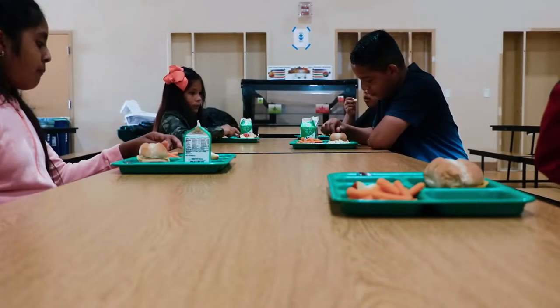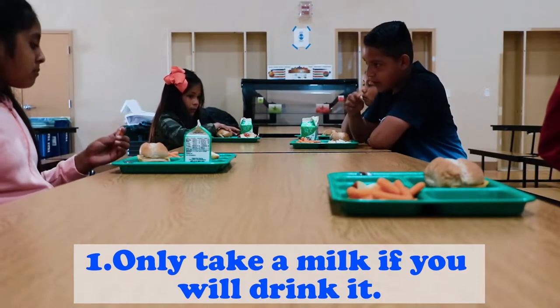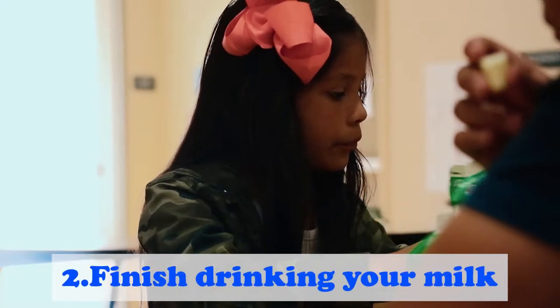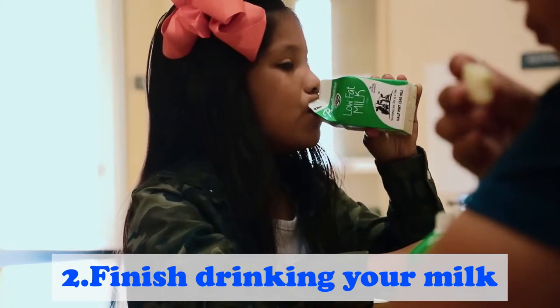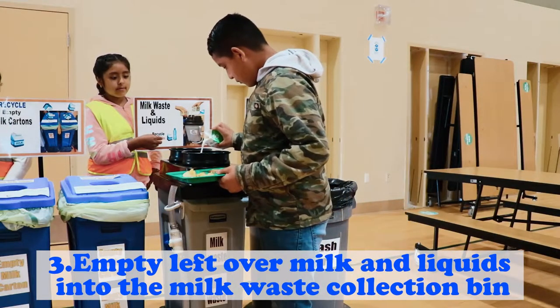Steps to recycle leftover milk or liquids. Step 1: Only take a milk if you will drink it. Step 2: Finish drinking your milk. Step 3: Empty leftover milk and liquids into the milk waste collection bin.